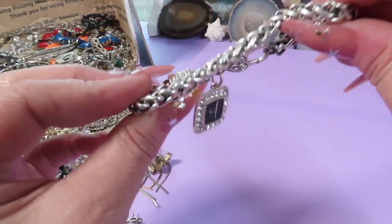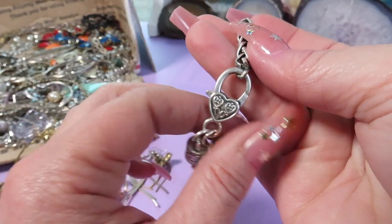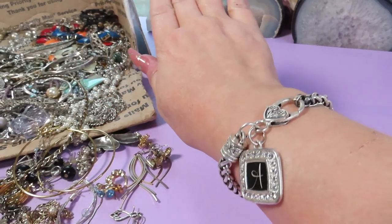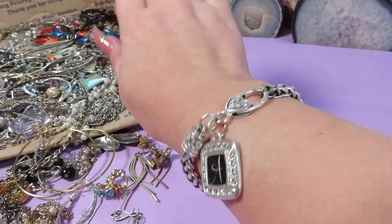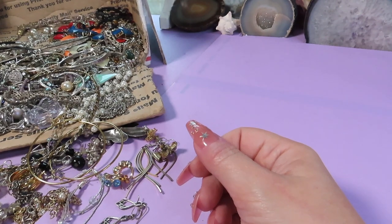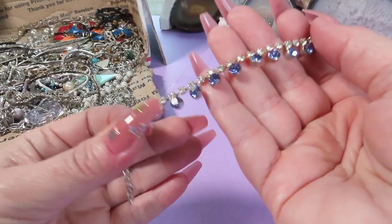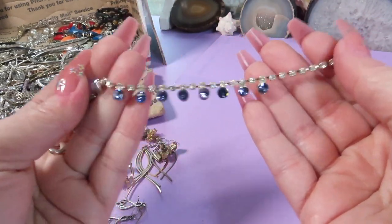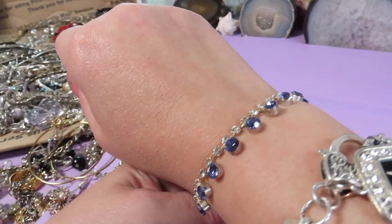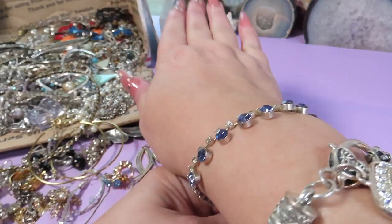Another treasure! Here is also a charm bracelet with the letter A and rhinestones on the charm. I don't see any marks but I like the clasp — it might actually be Brighton because of the heart, but I'm not sure. And the last piece from the jewelry box: wow, look at that! It's a beautiful bracelet with rhinestones and I love the blue color. Isn't it beautiful? I love it!